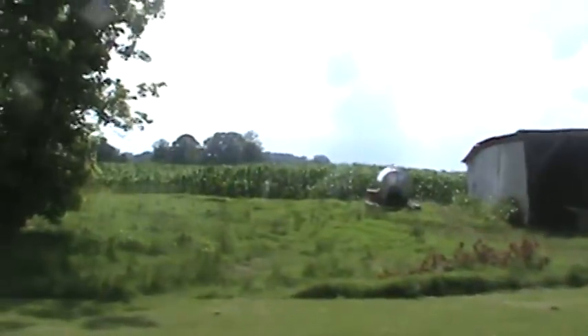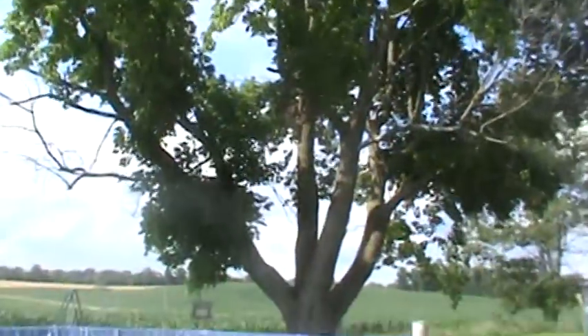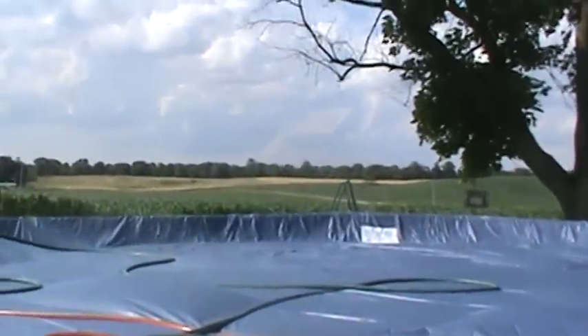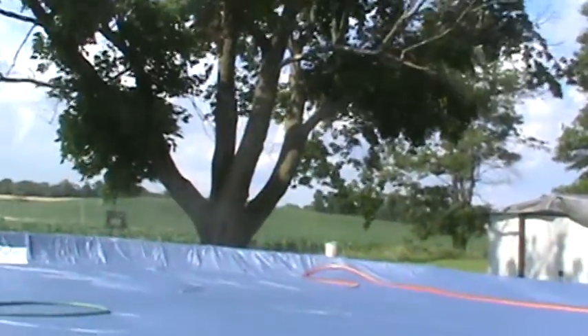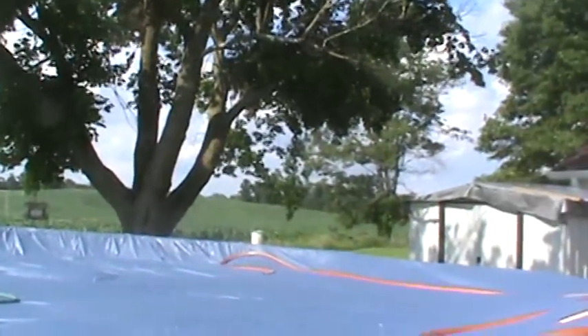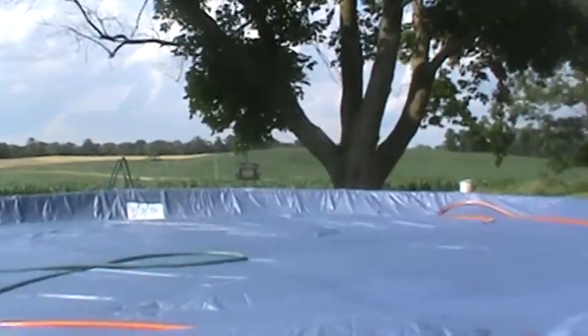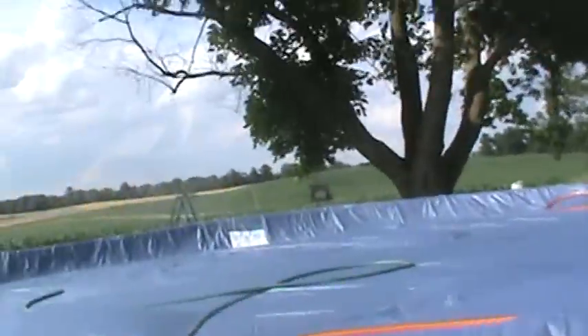I wasn't about to let it rain and screw it all up again, because we've got a tree right by the pool — leaves fall in, little pieces of branches, bugs, everything. So after I cleaned it for 45 minutes vacuuming and skimming for the last two days, we put this cover on. But now the cover has a problem.